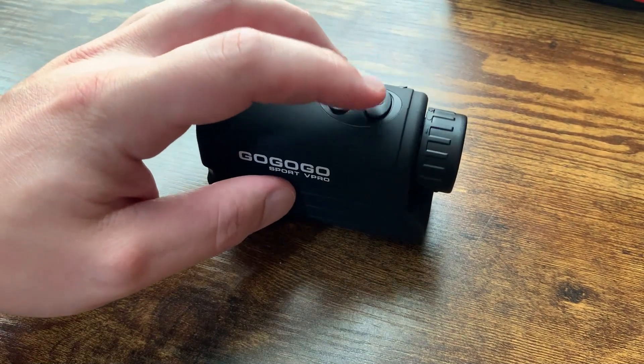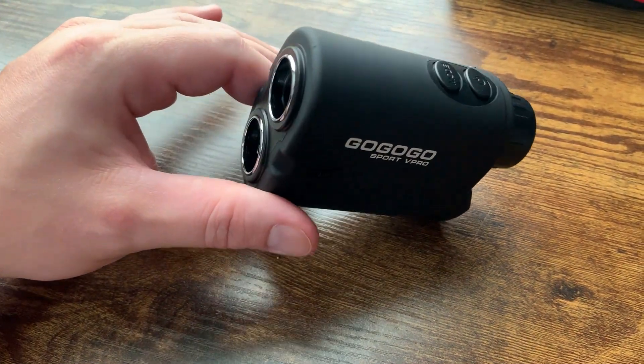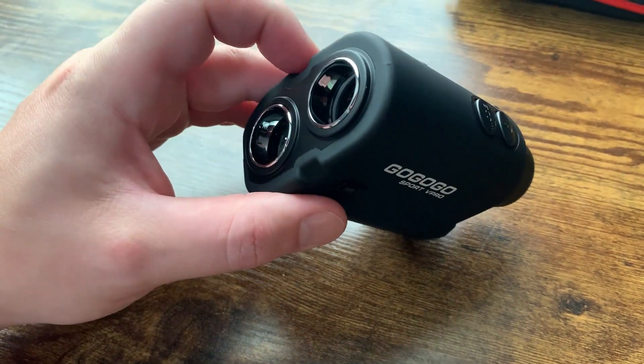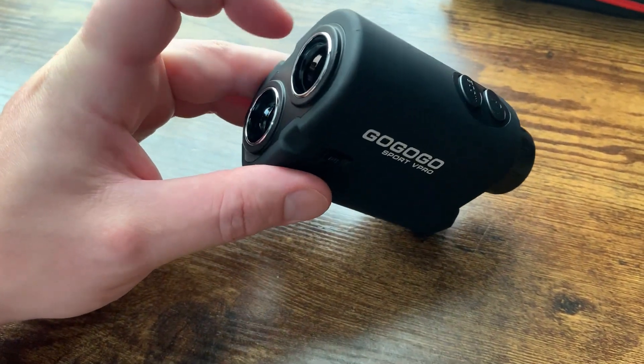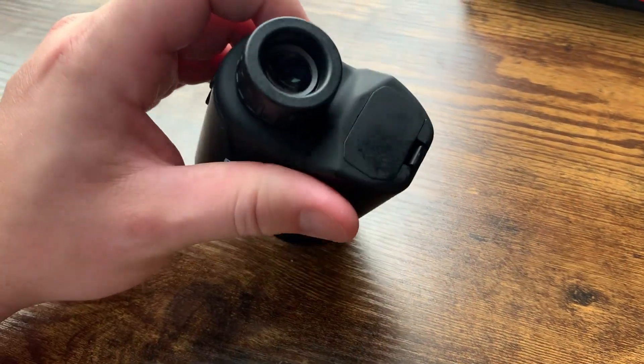Basically, you just press the on button here and you'll see a reticle pop up in the viewfinder, and you'll be able to see that and tell what's going on. There is no cover on the lens here, so be careful not to touch it with your fingers — you don't want to do that.